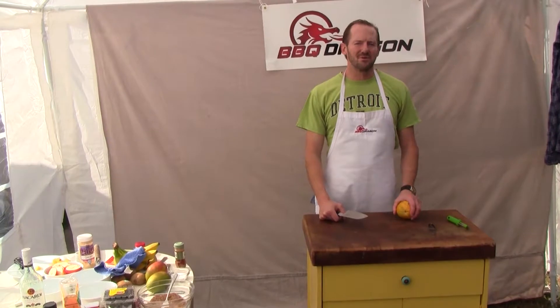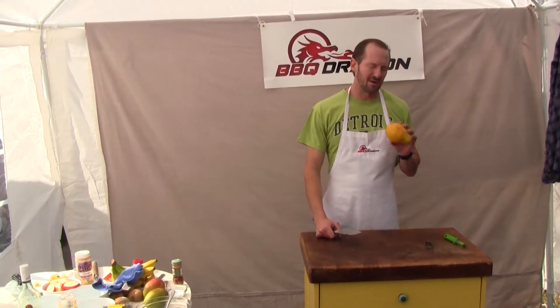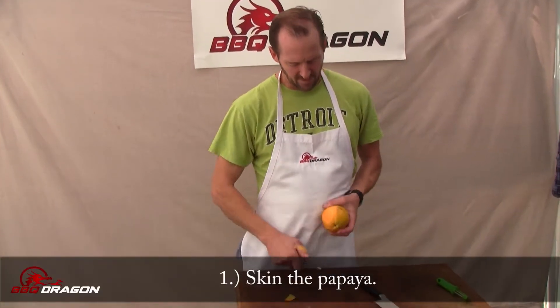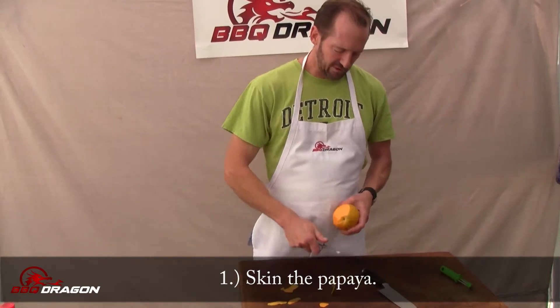Hi, thanks for joining me on Barbecue Dragon today where I'm going to make a great grilled dessert out of papaya. Before I cut the papaya, you want to skin the papaya because when we serve it, we're going to serve it in slices and we don't want people to have to eat the skin.